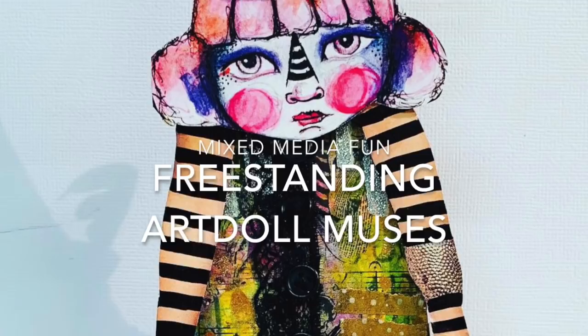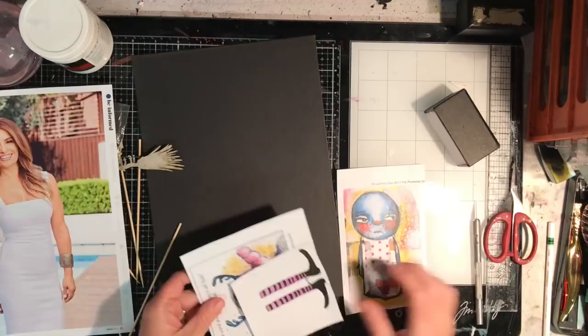Hi everyone and welcome to Art Journaling with Neve. Today we're going to be looking at making freestanding art doll muses.